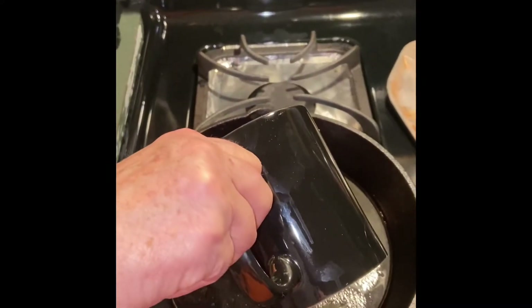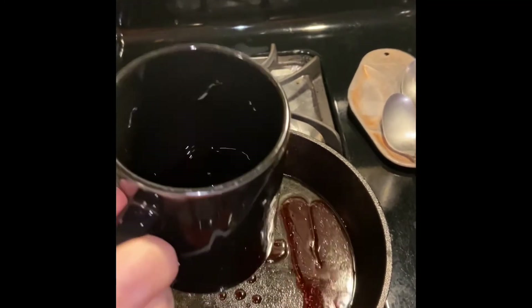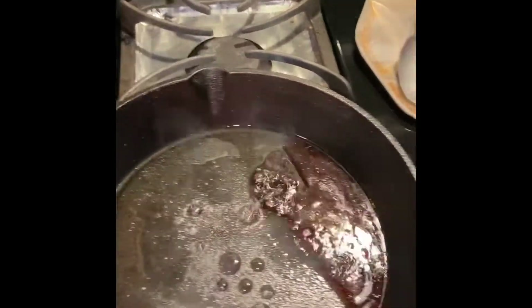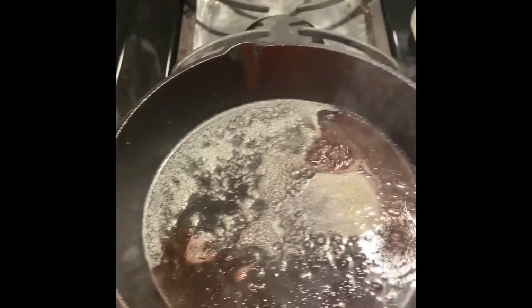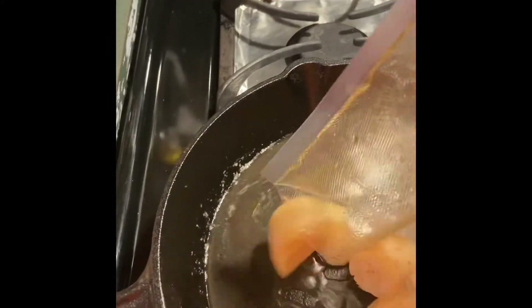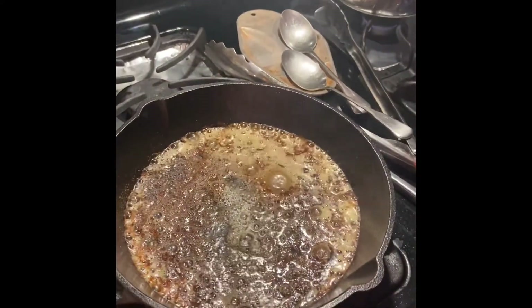A little bit of butter, then I'm gonna throw the scallops in there. The cast iron is really hot — we'll put the scallops in just for a second or two to let them get a little color fired up.